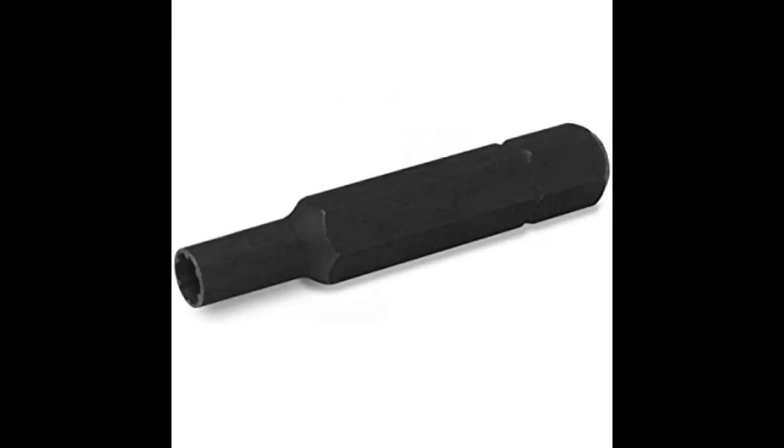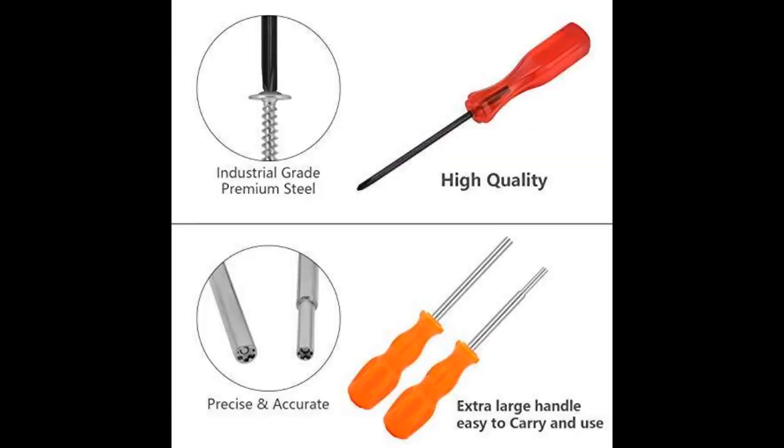After ordering a different brand of bits to try and take apart my Super Nintendo so I could clean and restore it, I found those bits didn't fit — they were just a hair off in size. So I looked again and found a pair of Atlan screwdrivers, 4.5 and 3.8, and decided to order them. I got them and proceeded to get to work. They not only fit perfectly but were very easy to use and didn't strip the screws at all like the other brand had started to.